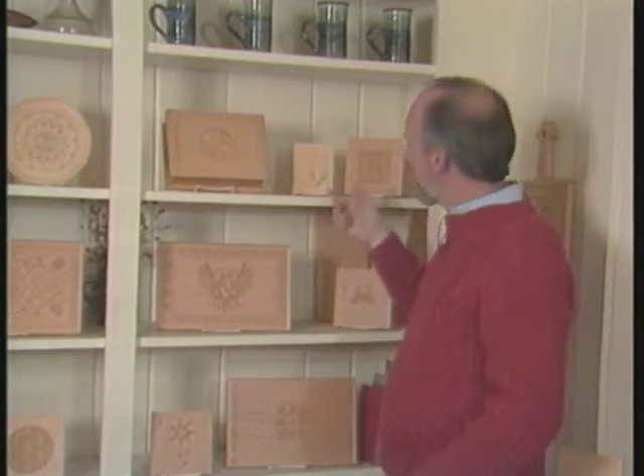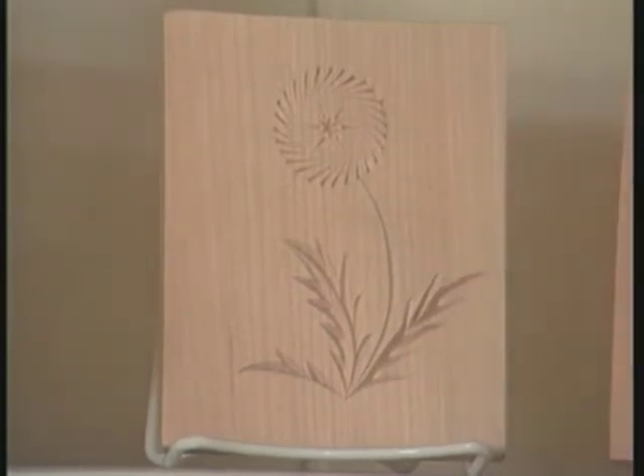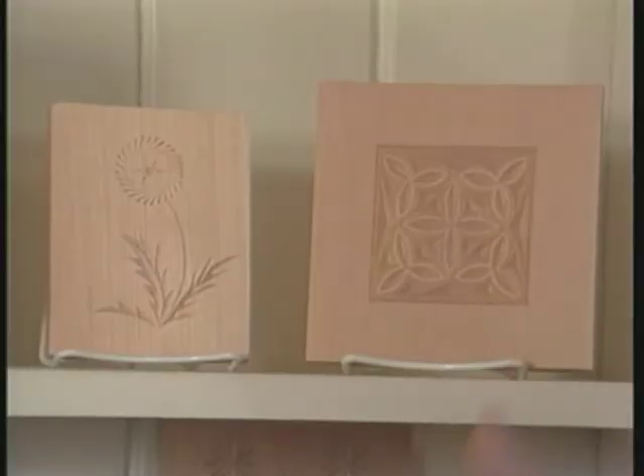This is free form — form found in nature. Notice how it moves; it's got a lot of life to it and it's kind of cute. Compare the freedom and movement of this to this very geometrical design.